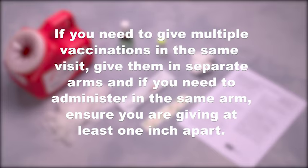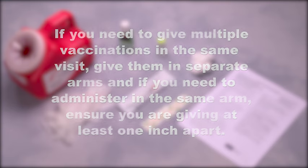If you need to give multiple vaccinations in the same visit, give them in separate arms. And if you need to administer in the same arm, ensure you are giving at least one inch apart.